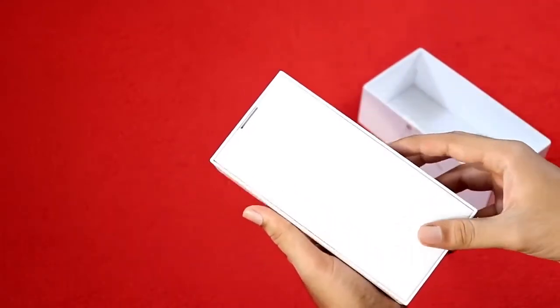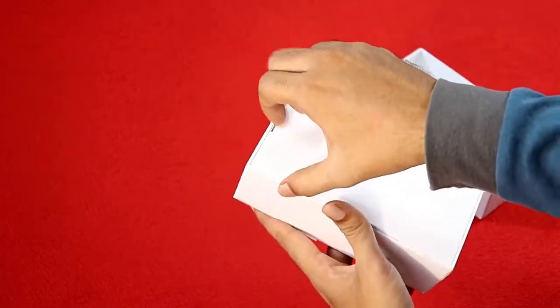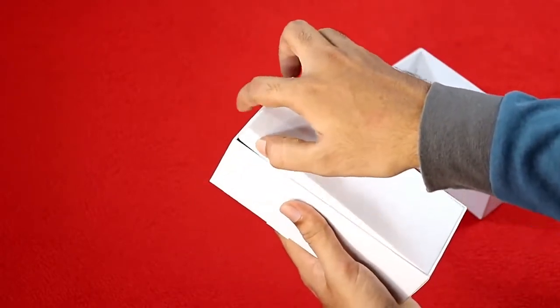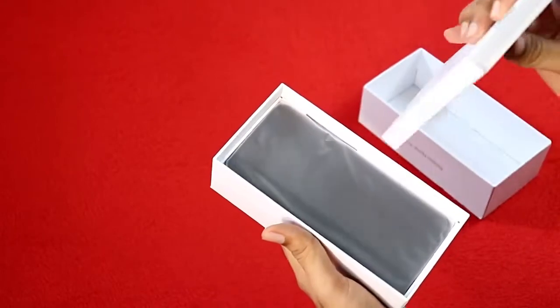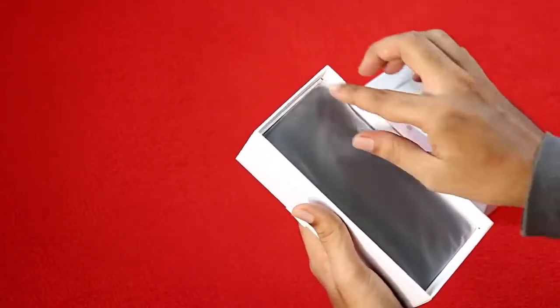Inside, you can put a protective card if you want to avoid damage. There are paper works and the phone itself is inside the box with its elements.